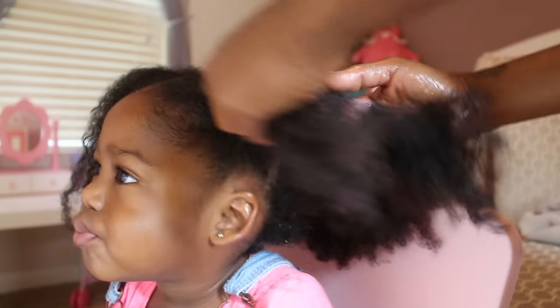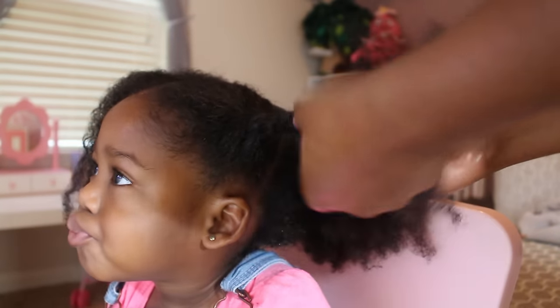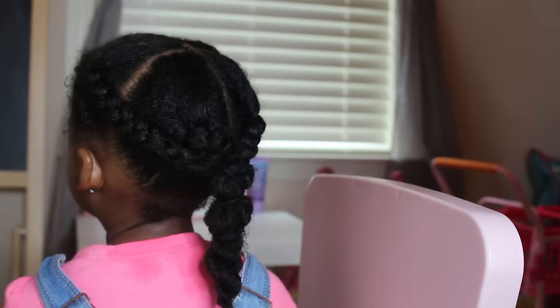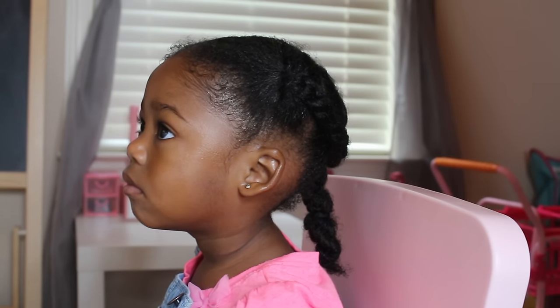As you can see, I'm not borrowing any hair when I've braided, and I have not used a comb during this process. I typically like to do this earlier during the day, and if we go out, I will style her plaits into a neat style so it doesn't look too bad while it's air drying.